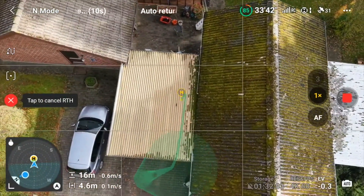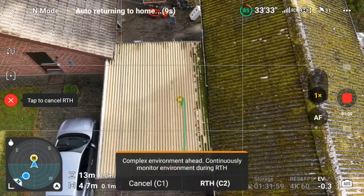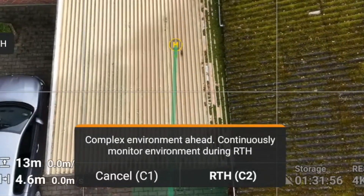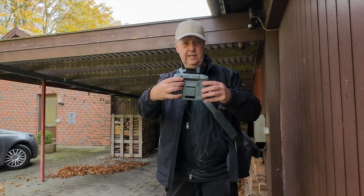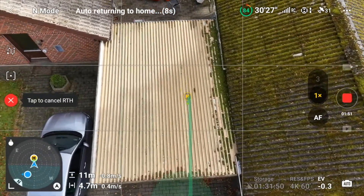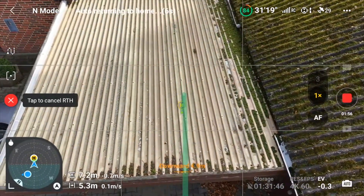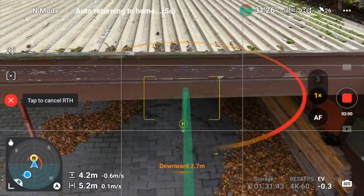Let's see if it wants to go through the roof instead. It says 'complex environment ahead, continue to monitor environment during return to home.' So I press C2 on the base. Let's see what's going on — I'm ready with the pause button in case it tries something it's not supposed to do. But right now it looks kind of cool.